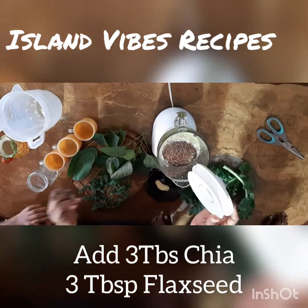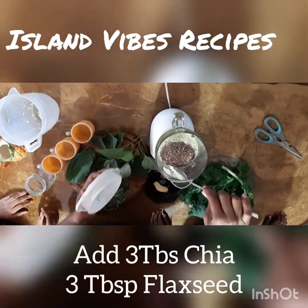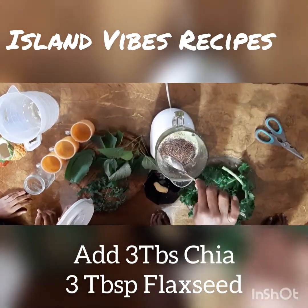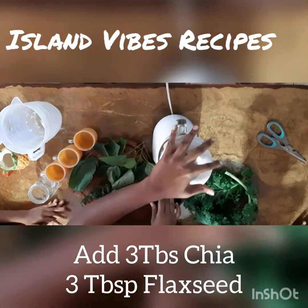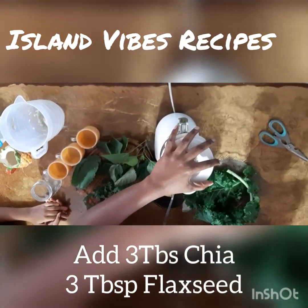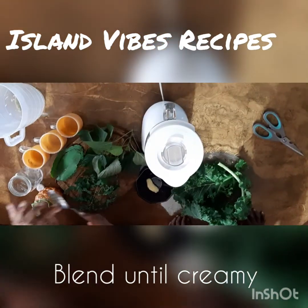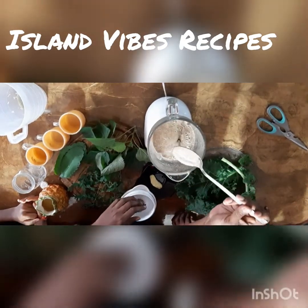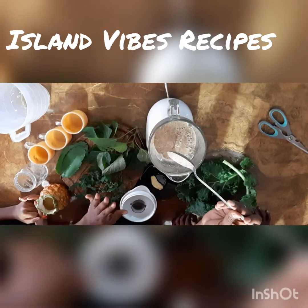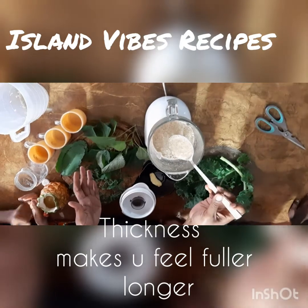So we've added three tablespoons of flaxseed and three tablespoons of chia. I start the blender on low and then blend on high until it's creamy and thick. Looking at this consistency — that's what you want. You want to blend it until it's creamy and smooth, which takes about two to three minutes.